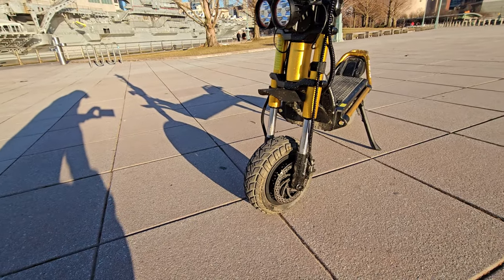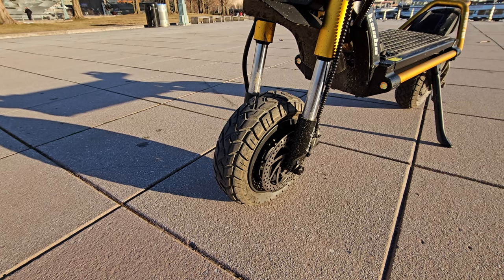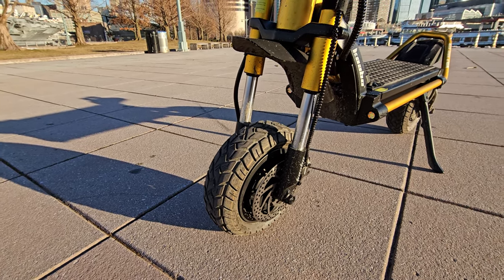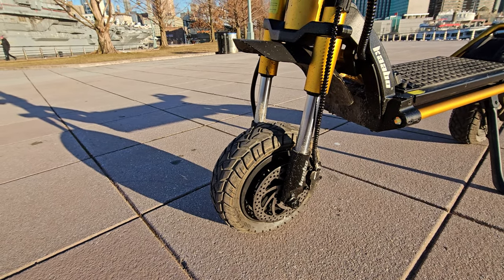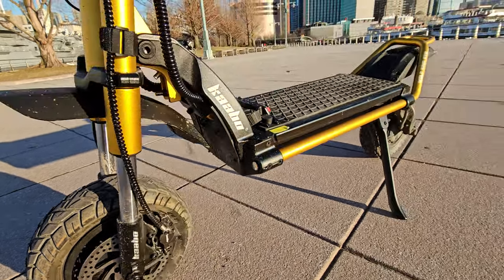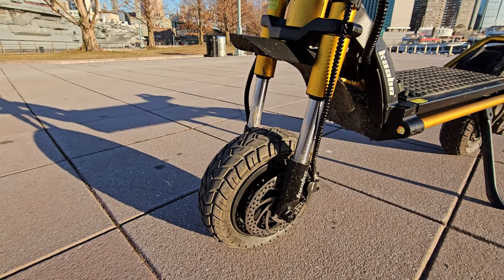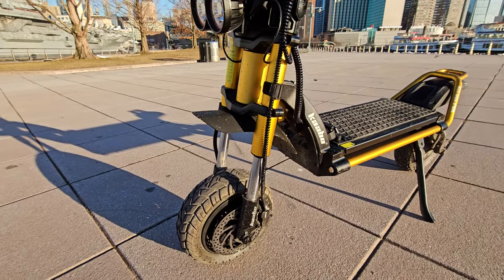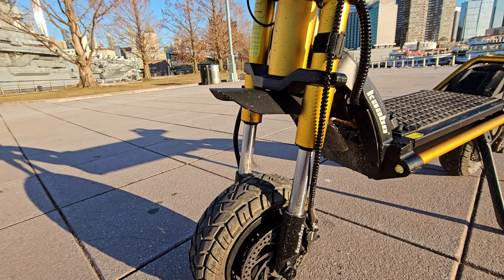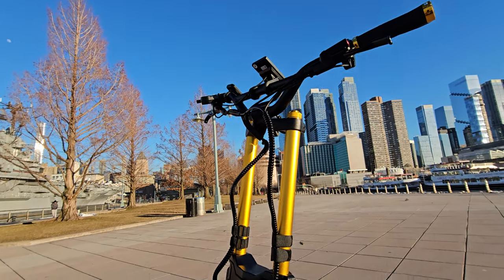I personally prefer big knobby tires if I'm going full off-road. If you can't get the Roaster, this is the next-best option, and you can easily swap for 13-inch or 4-inch tires — there's plenty of room here and in the back — which would increase handling and probably top speed as well. The front suspension is not my favorite — it needs to be more plush, softer, with better dissipation — but this is so much better than the GT in handling.